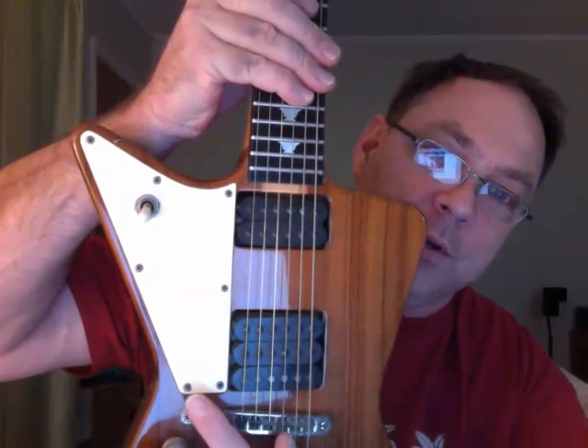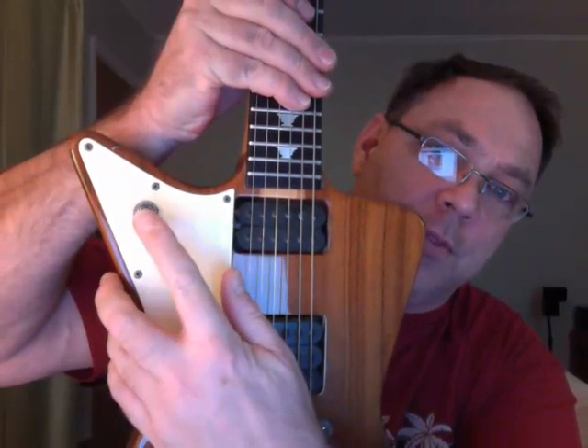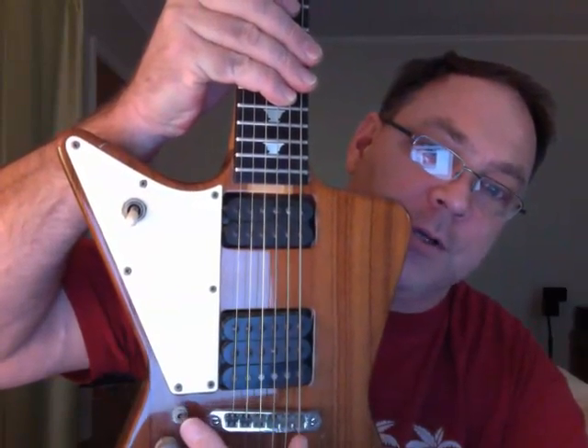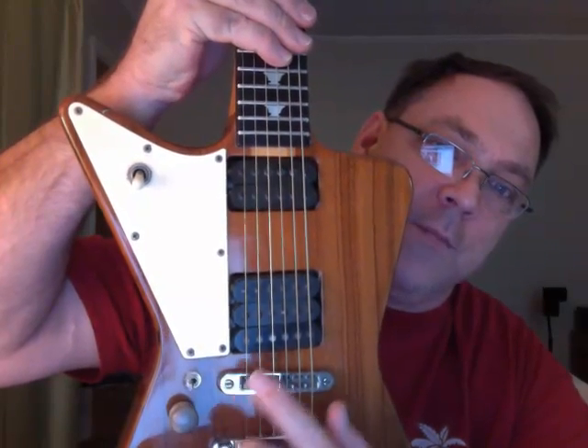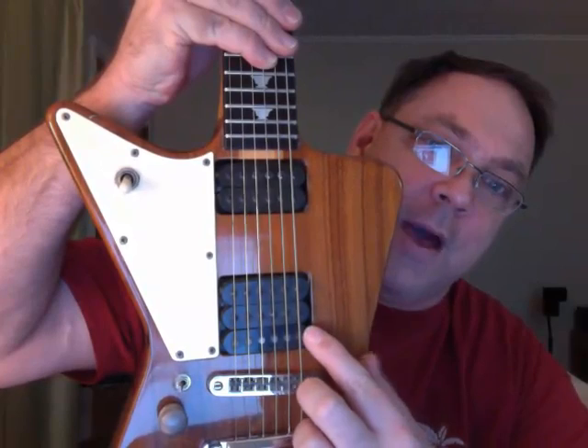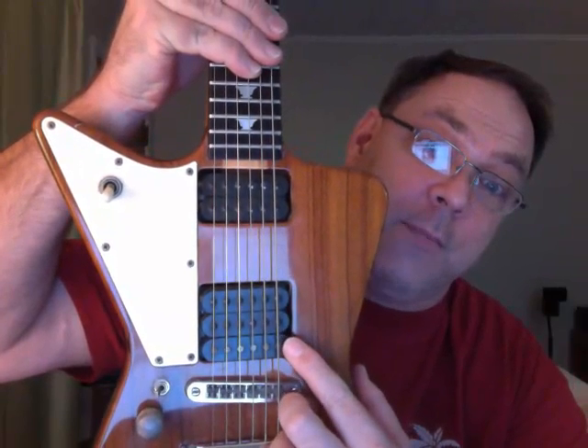You can switch between the humbuckers on the standard three-position switch, but if you take this little silver switch down, you go to this back coil here, which is a Tele-type lead pickup.